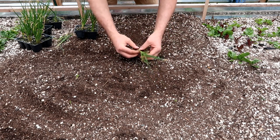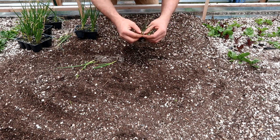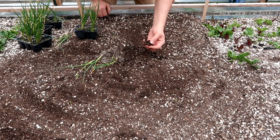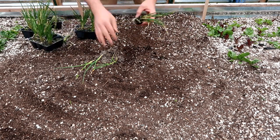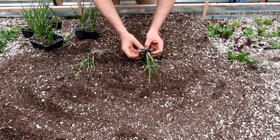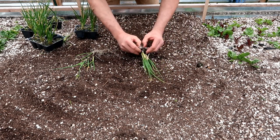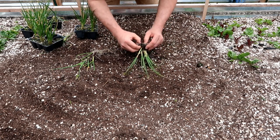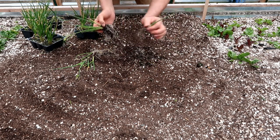Once you pull the bottom up, these will start separating. You're going to disturb the roots — you're going to end up with some broken roots, that's just the way it is. Pull them out like that, and then when you get the bottoms pulled, that's what you want. Then once you pull the bottom up, they'll start separating like that. Don't just yank them sideways; pull this up and then you can separate them side to side. See how that just pulls out like that?